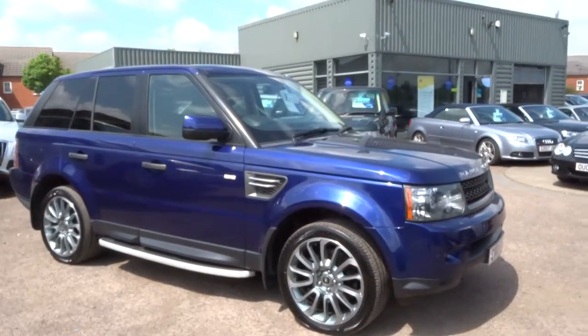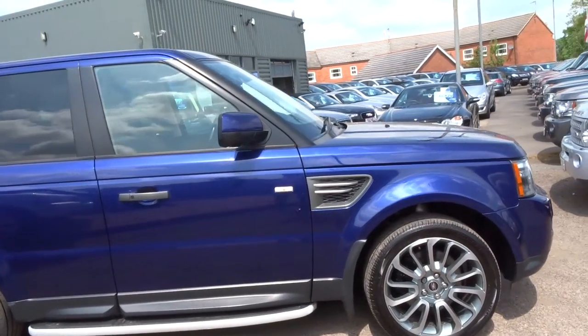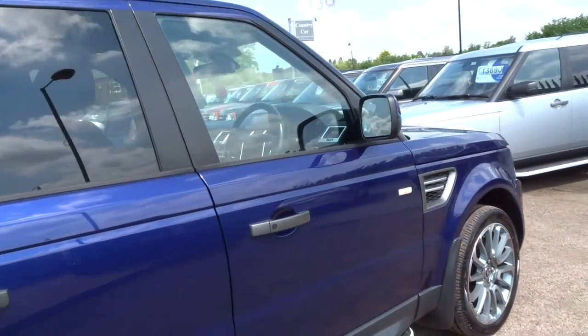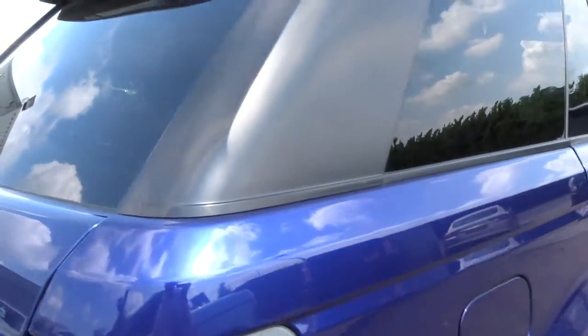It's a beautiful day and here at Country Car we've just taken delivery of this gorgeous blue Range Rover Sport. It's a facelifted 3 litre diesel, 2010 model. The paint looks absolutely stunning in this sunlight.